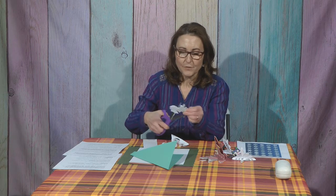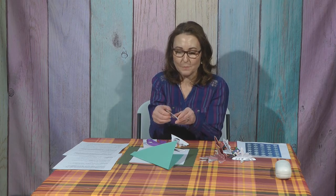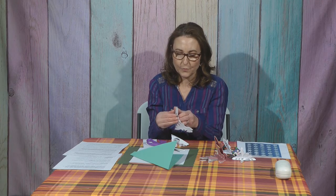This is kind of crazy looking right now — you have no idea what it's going to be. Once you get that cut out, and remember you don't cut all the way across, you start to unfold it. There's your first unfold — and here we go, this is going to be your special snowflake.